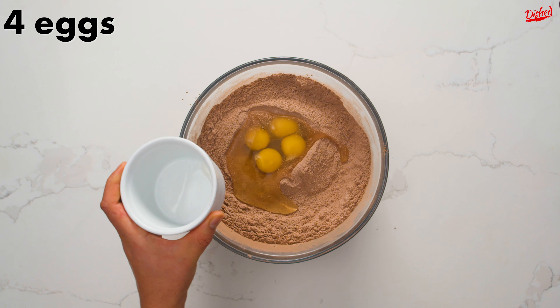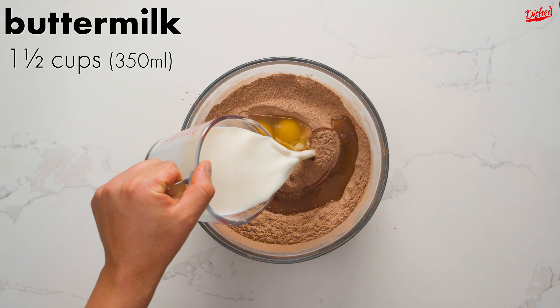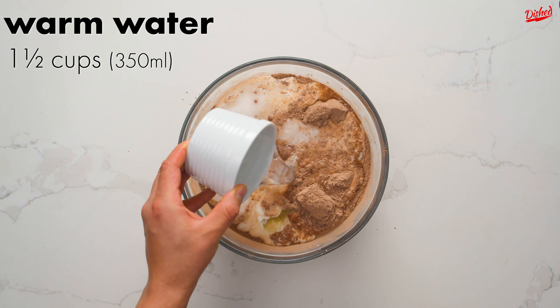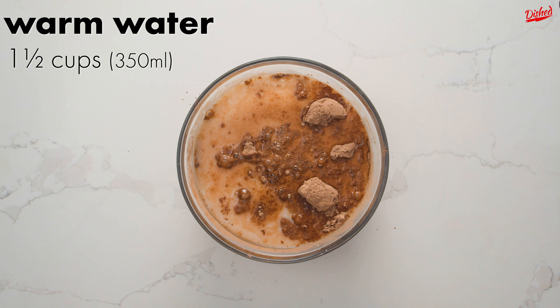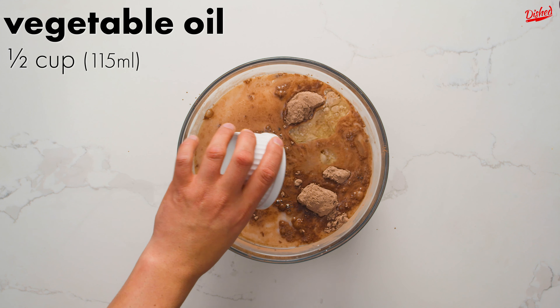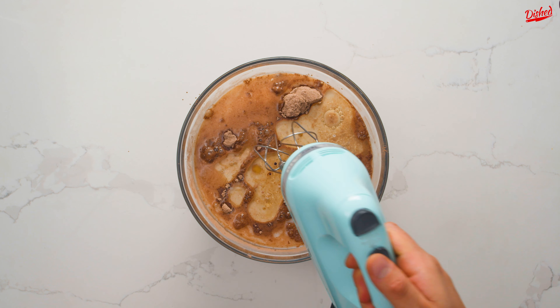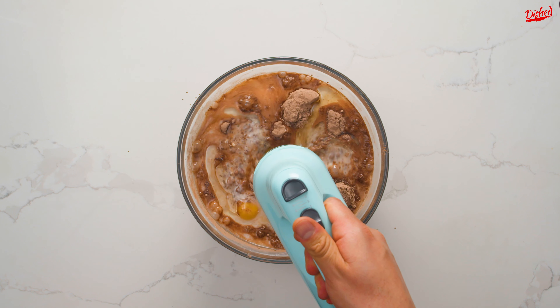Once all the dry ingredients are well combined, it's time to add the wet, starting with 4 large eggs. Next pour in 1 and a half cups of buttermilk — if you can't find buttermilk, don't worry, you can easily make a substitute; click on the link in the description to learn how. Now add warm water, half a cup of neutral oil to keep the cake moist, and finally 2 teaspoons of vanilla extract.